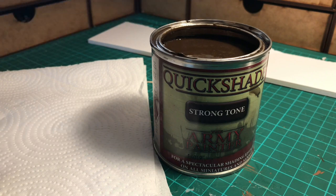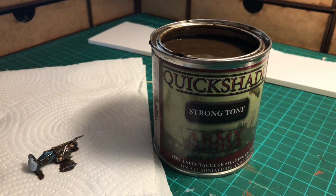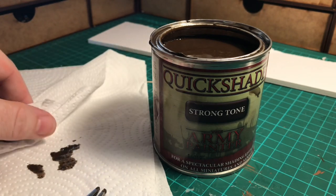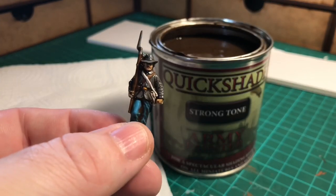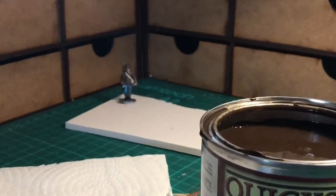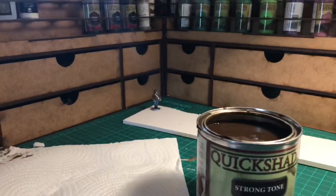Give it a couple more shakes and then just lay him onto the tissue. As you can see, quite a lot has come off already. If you left him like that it would still be fine but it would have a really heavy shade on it, so I just dab off the excess and turn him over. Try not to get it on your fingers — you can use gloves for this if you want. So there we are, that's the first one dipped. I've got the blue tack underneath, I push it down, and whatever doesn't soak into the recesses will just run down and form a small pool at the bottom, which you won't see once the figure's based.